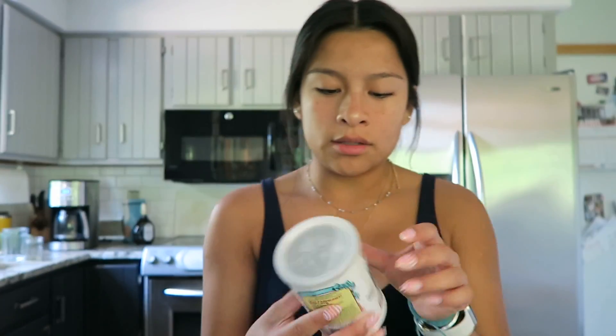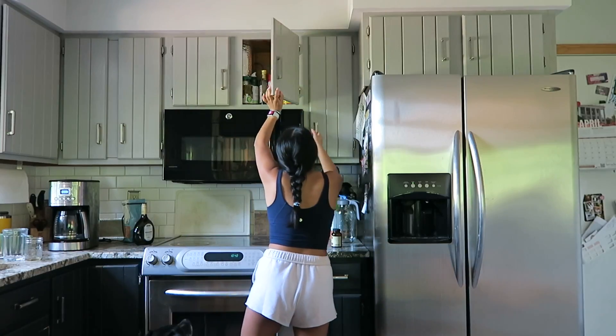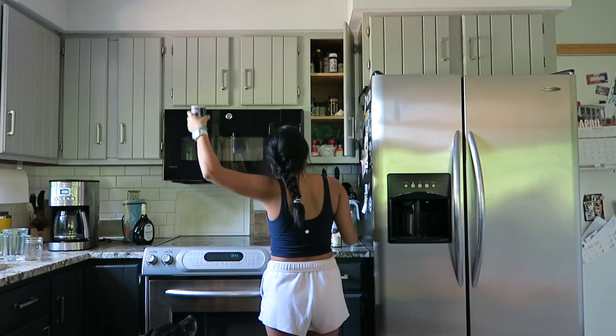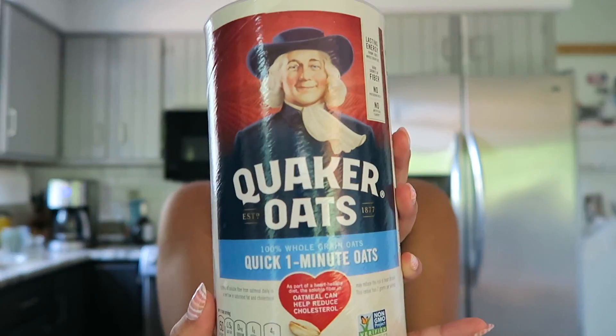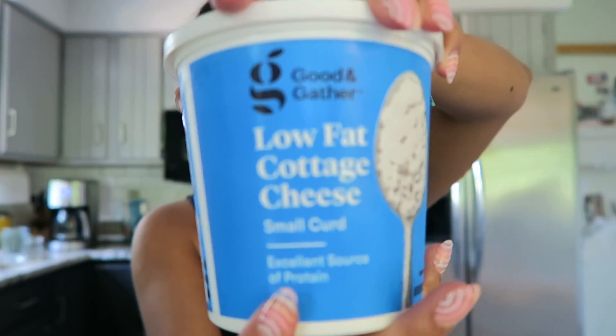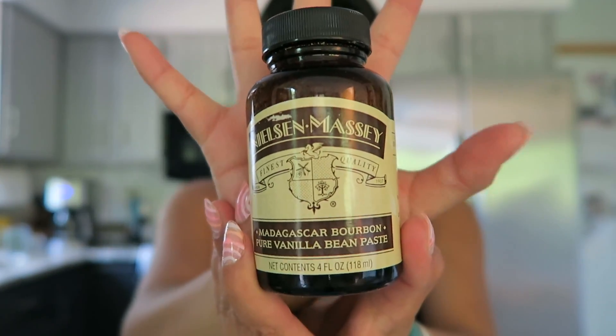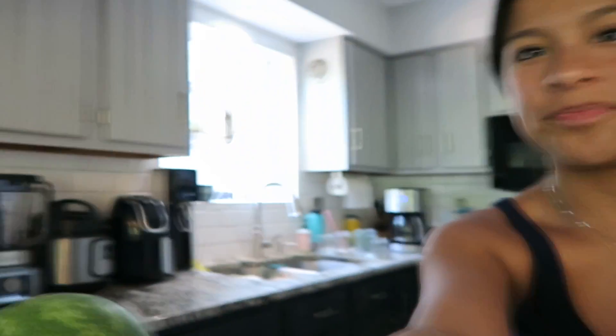I hope my camera doesn't die because I didn't charge the battery. Salt! I'll go through the ingredients again: we have oats, eggs, cottage cheese, baking powder, salt, vanilla, syrup, and butter. We have a little ninja blender over here, so I'll take you over there with me. This is my moving phase — just a little ninja blender. I have no idea how to use it; I figured it out once at least.